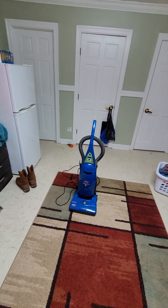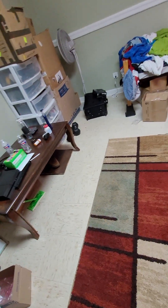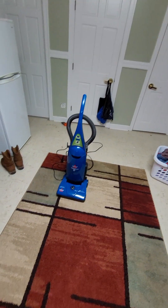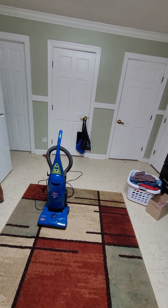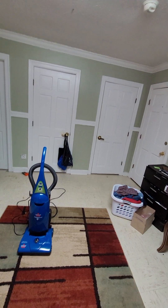So yeah, that's the Bissell Power Force bagged unit. The model is 71Y7 — I'm pretty sure you've seen it since I showed the plate. Like I said, this was made on the 45th day of 2009 with a 10-amp motor. This is brand new in the box that I got off eBay — it was actually around 35 dollars that I paid for it. It wasn't too expensive. Anyway, that was the video of the 2009 Bissell Power Force bagged unit. Hopefully you like this video — don't forget to like and subscribe. Thanks for watching, peace.